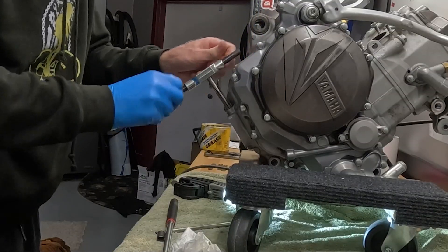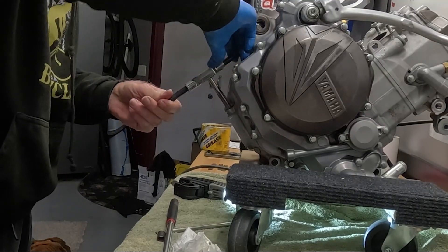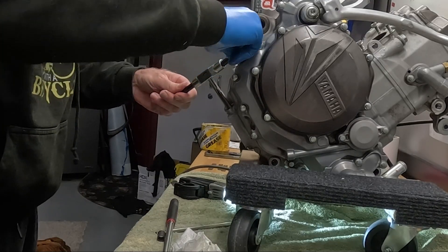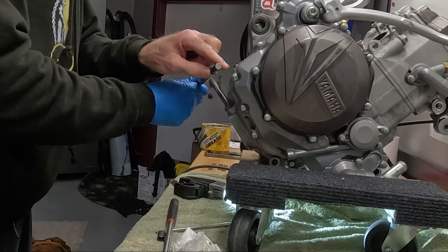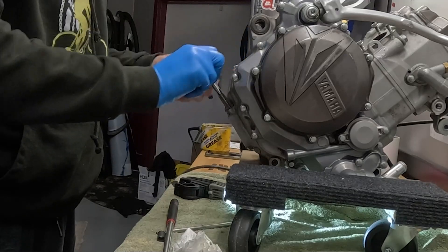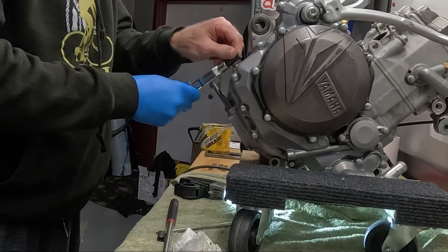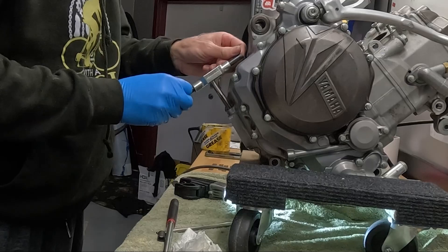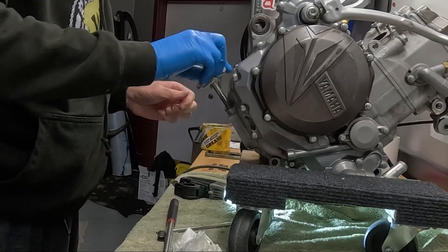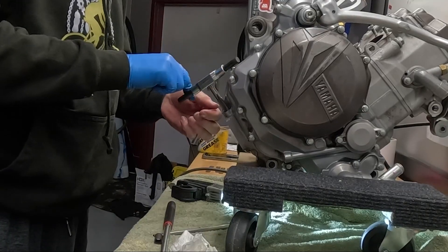It seems to be going in okay — positive. I might have to make this smaller, I don't know. It's going to hit. Yamaha put this hole in the worst place possible. I think we got it here. It seems to be in all the way — let me back out.